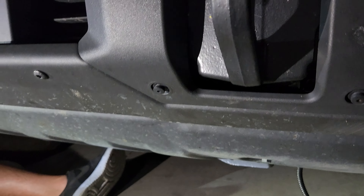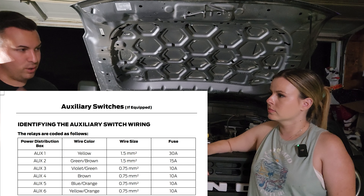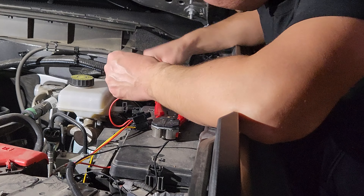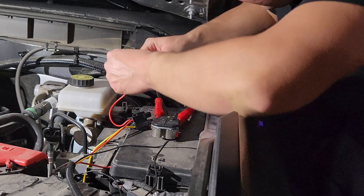We have some stuff here we're not going to use — this is a remote, which is pretty cool so you could change the color of the lights with it. But since we have auxiliary switches, we don't necessarily need the remote. Instead of using the remote and its connector, we're going to use heat shrink butt connectors — they work the same way but give a more waterproof seal than the stock connector. We're going to put these fog lights on the two switches before switch six, which would be switches four and five.